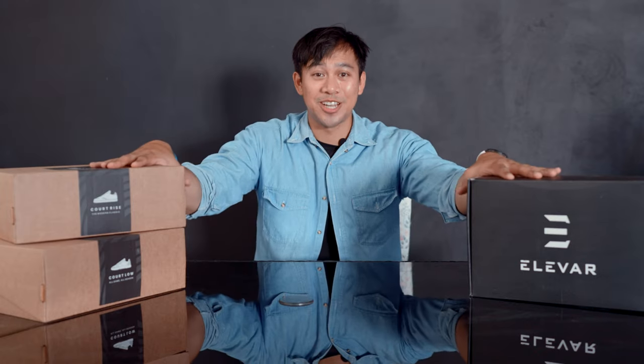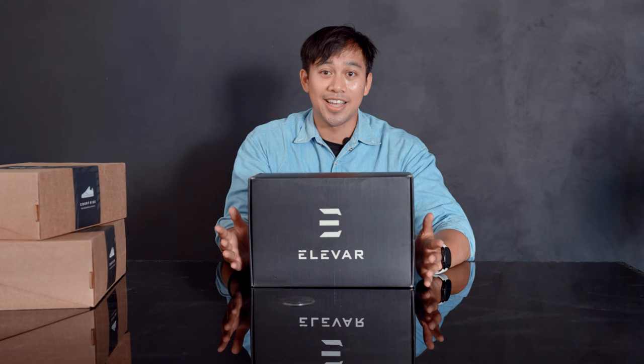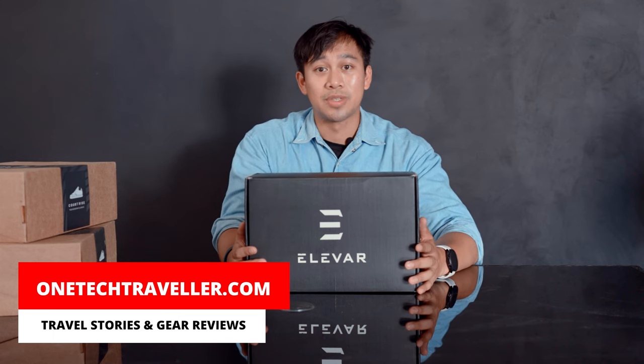What's up team KBA! Today I've got a trio of trainers to unbox for you from a new brand I've yet to check out called Elevar Sports, from Mumbai, India. I've handpicked a few models of performance and casual wear trainers — I'm looking forward to seeing what this affordable range looks like. I'll put the link down below, and if you want my follow-up written reviews, you can find them on my website at onetectraveler.com.